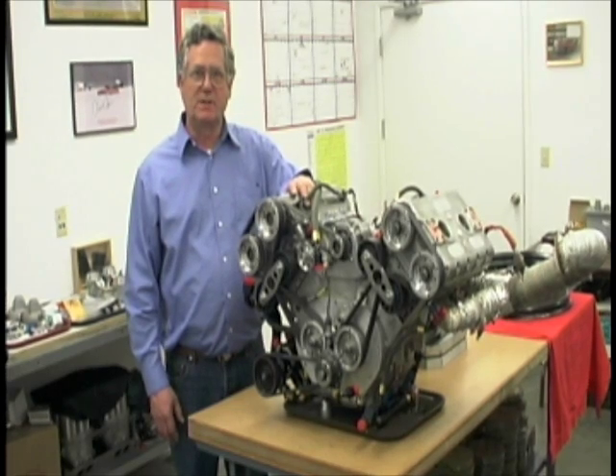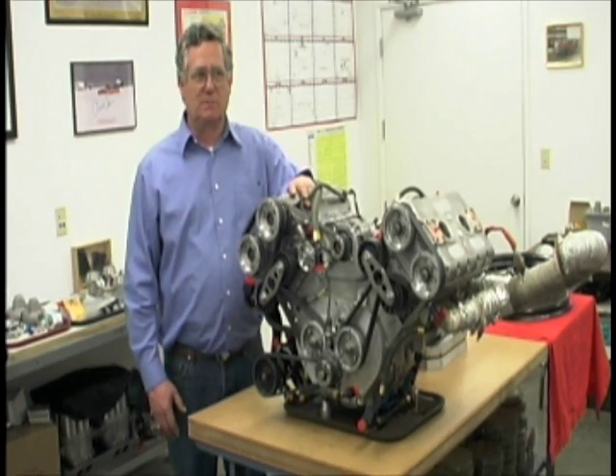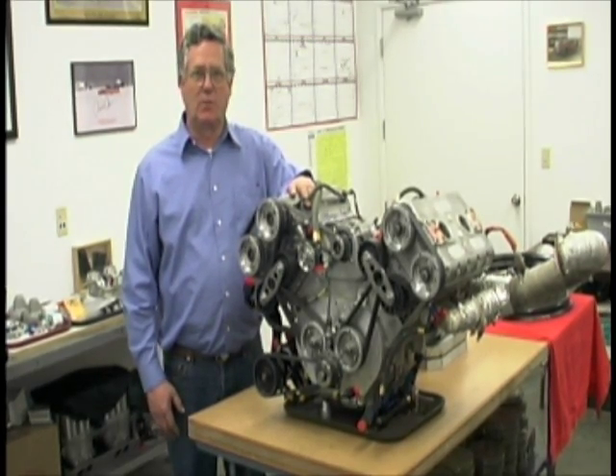We designed and built this engine from scratch. Almost every part on the engine was either made for us or made by us.